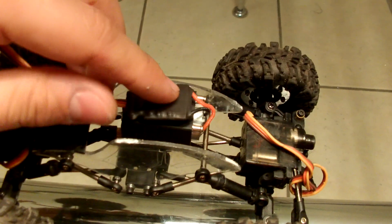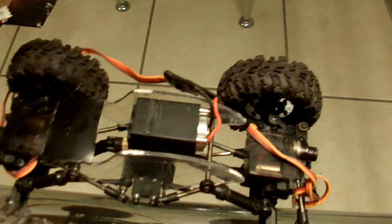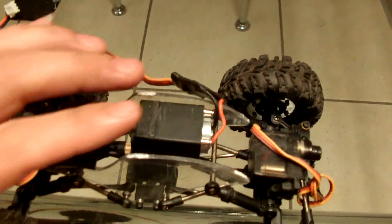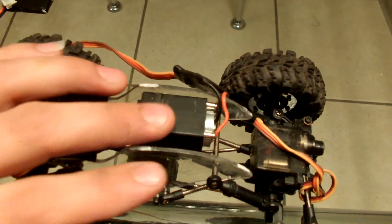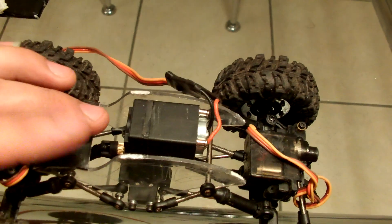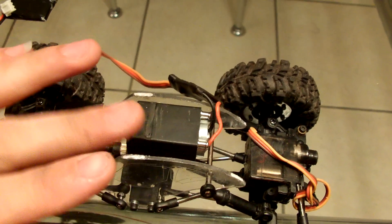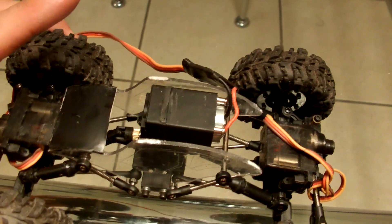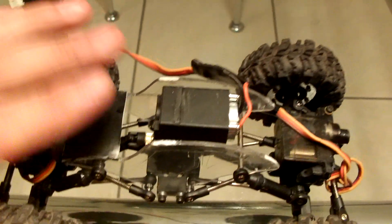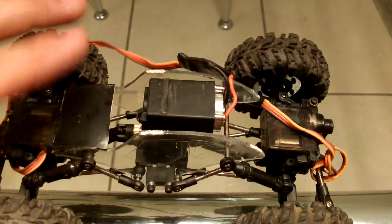That board will do the job of the ESC, at least for the drive motor. You need to keep that one if you want to have progressive throttle. If you don't put that on and just run it straight to the motor, it's just going to go either all power forward or all power reverse — you don't want that. You want a little bit of choices in speed. You're going to be crawling, so you need to have different speeds.